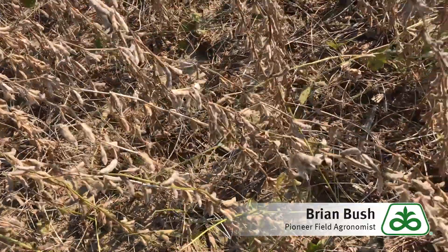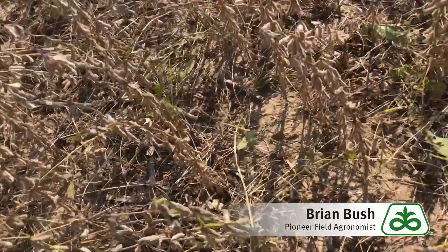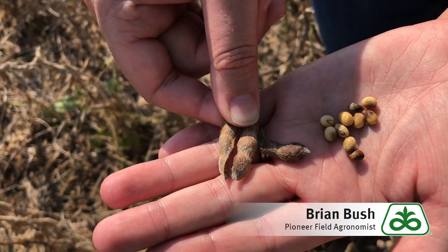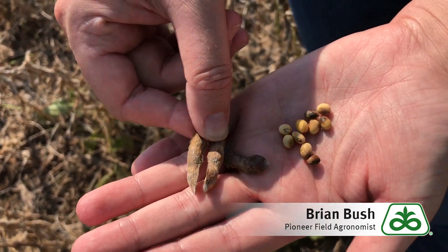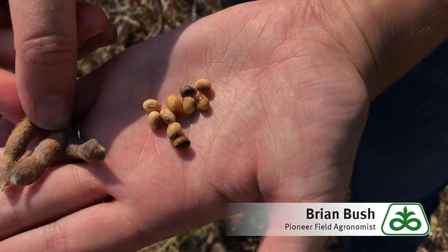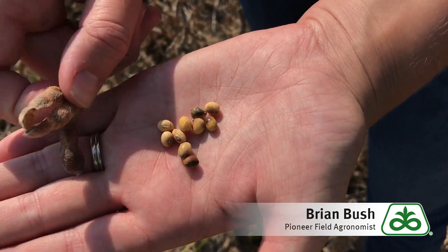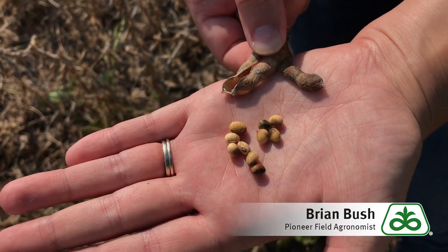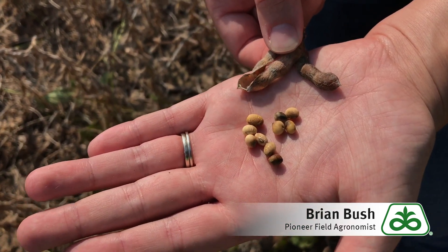Even if the beans look nice and healthy — Michaela's got a handful here — you can see those black specks on those pods. When we open those up, a lot of times what we're finding is the beans on the inside are discolored. This is most likely frogeye leaf spot and we're going to be sending off samples today to a lab to confirm that's what's going on here, but history tells us that's probably what it is.